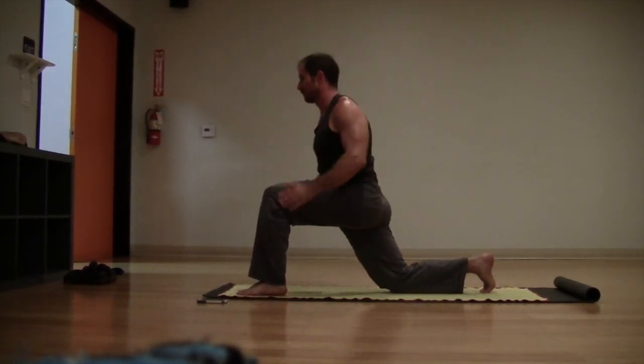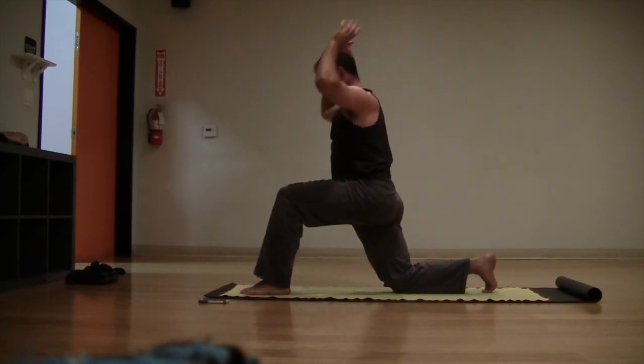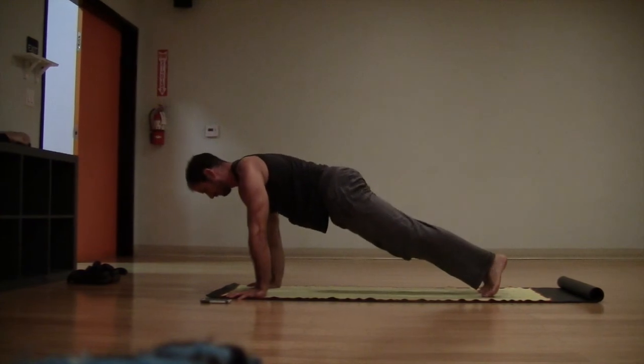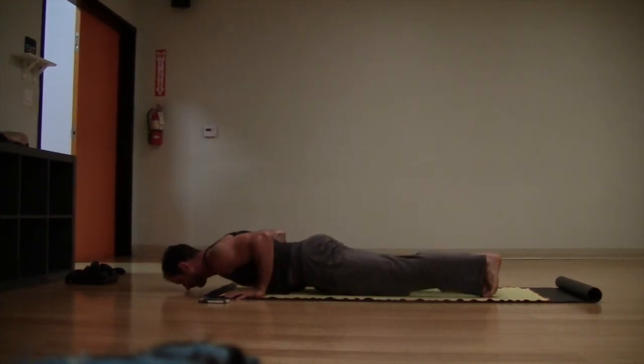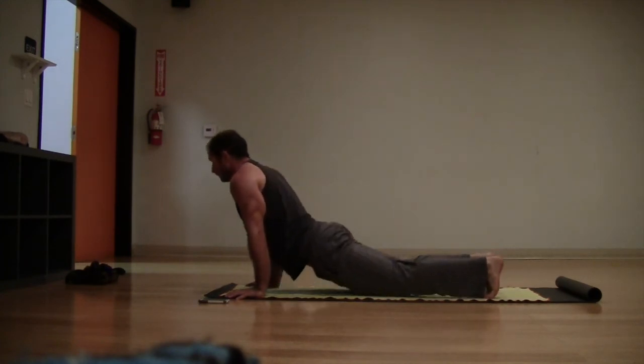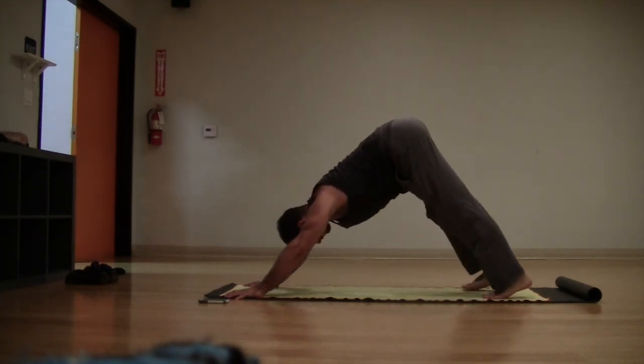Drop the right knee back down — inhale, reach the arms to the sky. Exhale, hands to the front, step back, plank pose, shift forward, chaturanga. Inhale, upward facing dog or low cobra, and then back to your down dog, lift the hips.